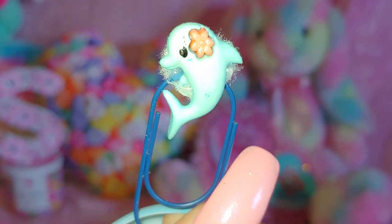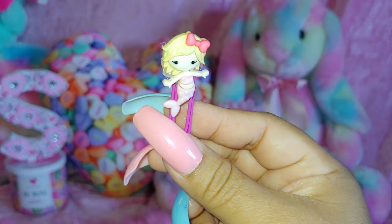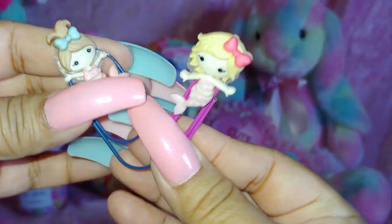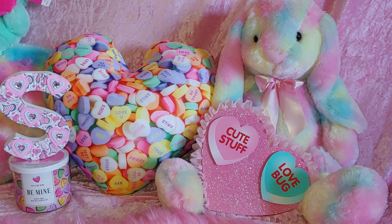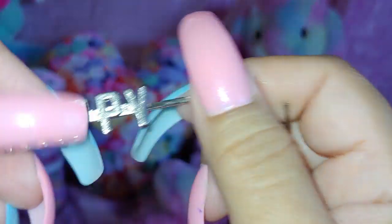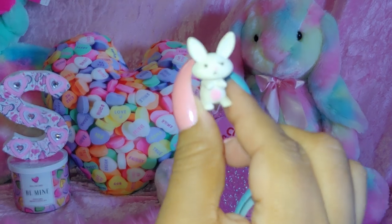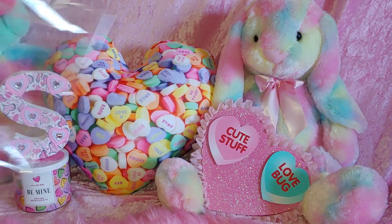She gave me some little hair clips — one says 'sweet' and then 'happy.' And she gave me a little bunny. That was everything in this package, so now I'm going to open the next one.